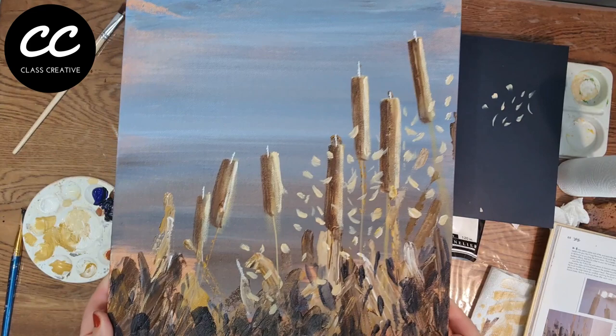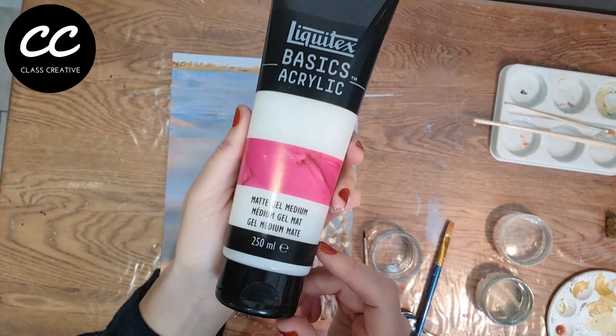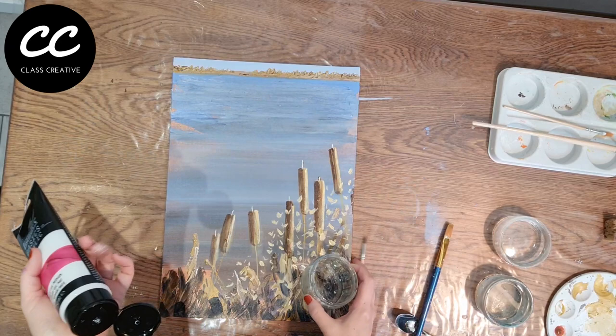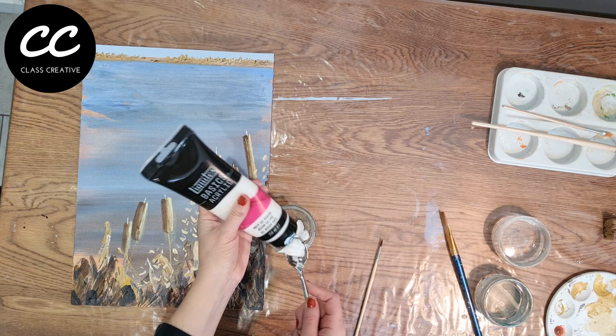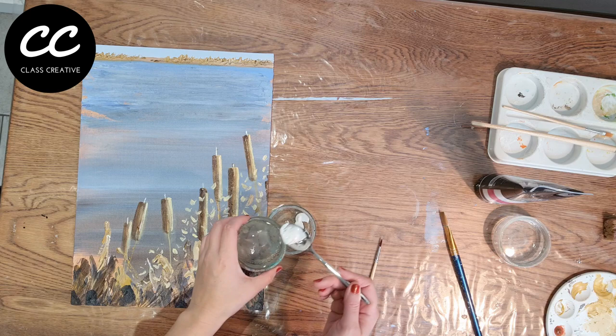Now we're moving on to the matte gel medium — the brand I'm using here is Liquitex, picked up from Hobbycraft. This is used by squeezing out an amount with an equal part water. For an A3 size canvas board, squeeze out about one teaspoon and add one teaspoon of water to mix into a paste. Here I'm mixing three teaspoons of matte gel medium with three teaspoons of water until you have an even paste, then add your colour.